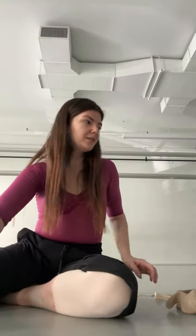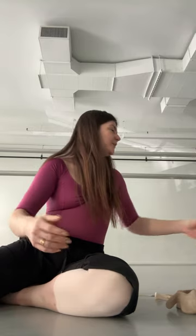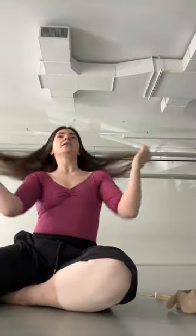I do ballet and pilates — that's pretty much it. I used to run, but I don't think my knees are built for running. I was getting some knee pain and it made the dancing harder, so I stopped. Sometimes I'll walk at an incline on my treadmill if I feel like I haven't gotten all my energy out that day, but that's about it.